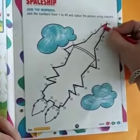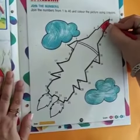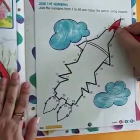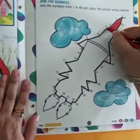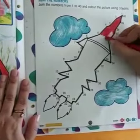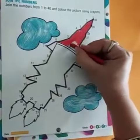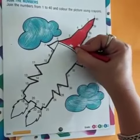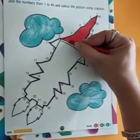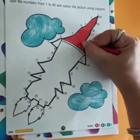Then, comes the turn to color it. You can use any color to fill your spaceship. Here, I am using red to fill the top of the spaceship, like this. Move your color smoothly and do not leave any white space. Just go in one direction. Here, your top of the spaceship is covered.